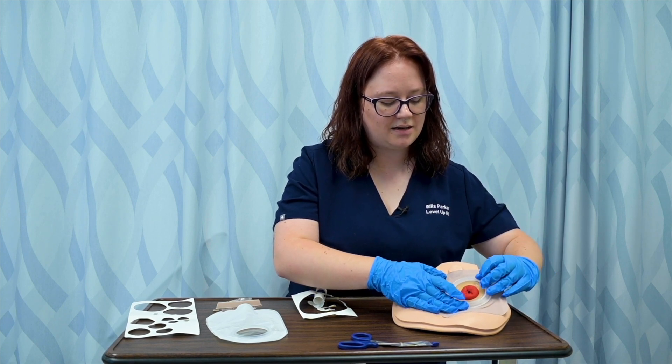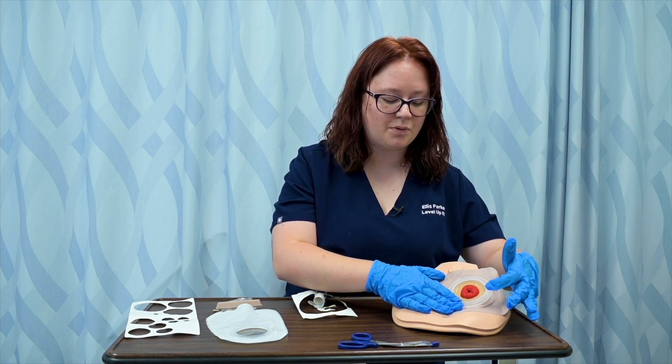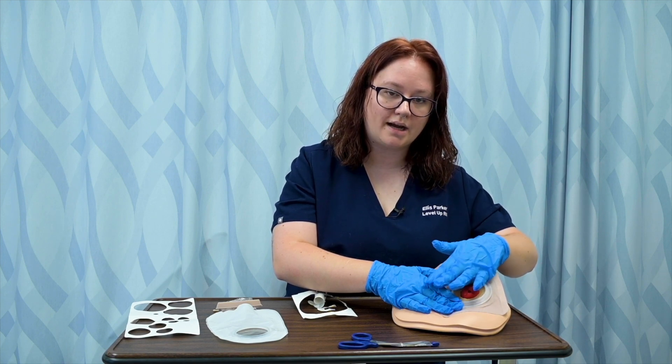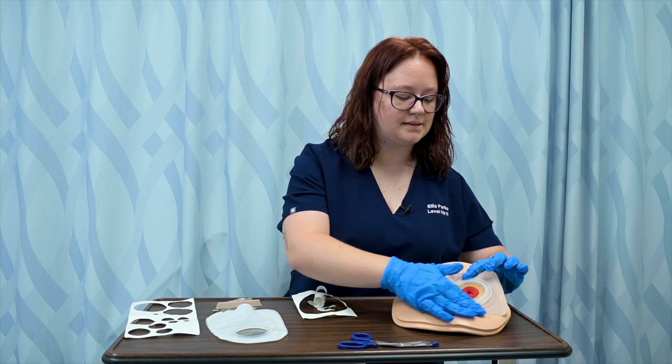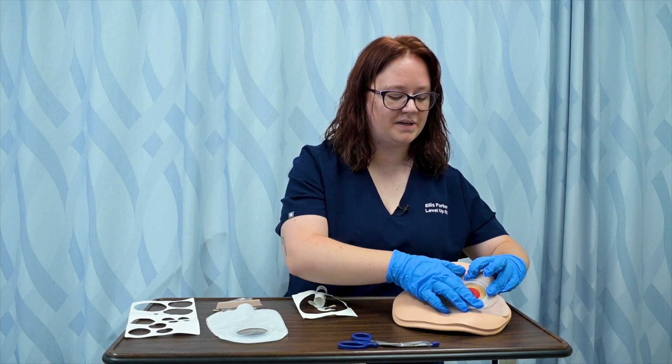Again, so that none of the effluent that's exiting the stoma can get under the wafer and come into contact with the skin itself. I can press it down for a few minutes, making sure it is firmly set in.